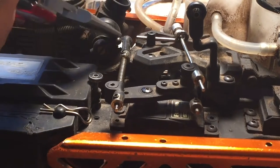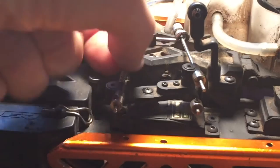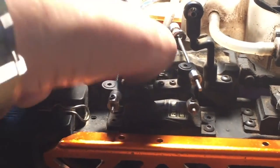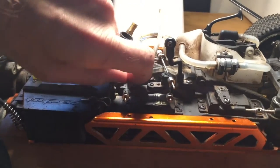You could pop it off straight off, but I highly recommend that you don't do that. If you do, you have a chance of bending this link right here, and you don't need to bend it. It's going to make things a lot worse for tuning and everything else.